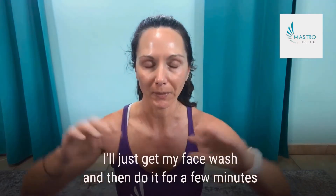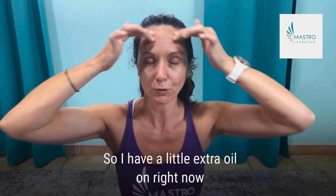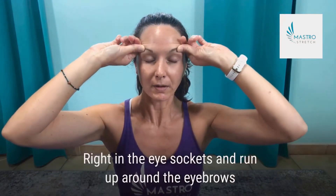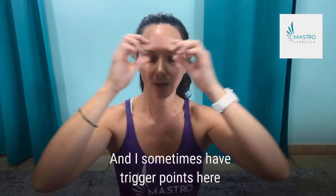I'll start up here and just kind of crisscross the forehead. I have a little extra oil on right now, so just crisscross the forehead back and forth.